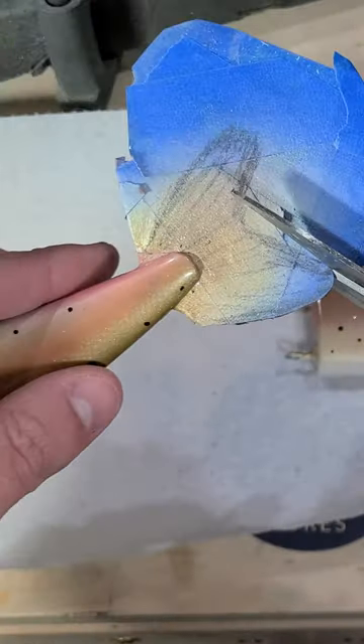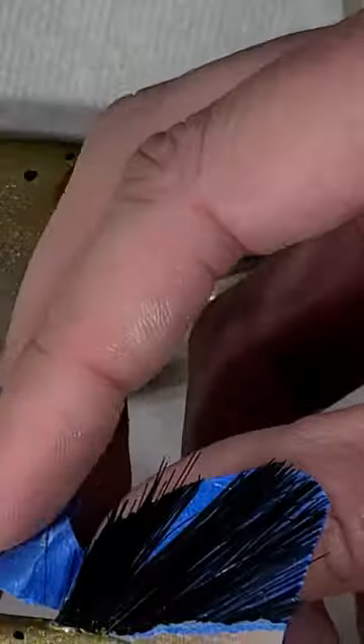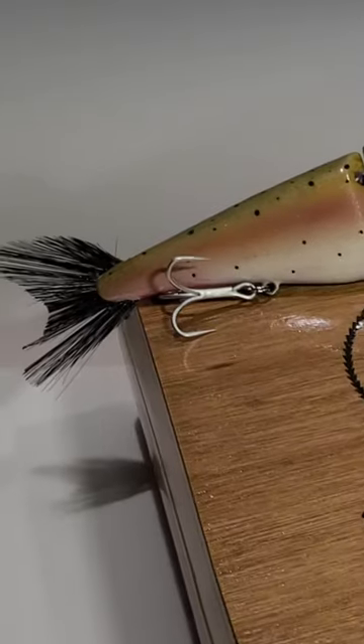I leave the tape over the bristles on the tail so I can sketch out a shape and easily cut them. And with that, this bait is done.